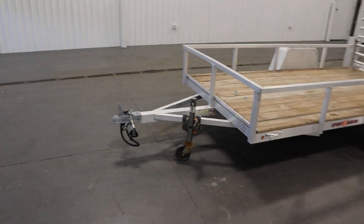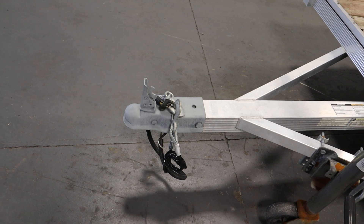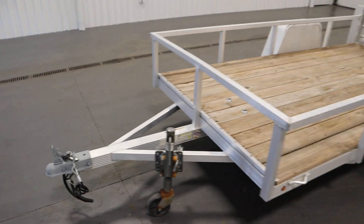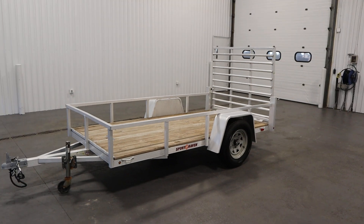In the front there's a 2 inch trailer coupler, safety chains, a flat forward light connector, and LED exterior and tail lights.